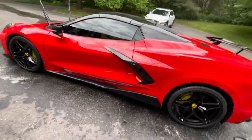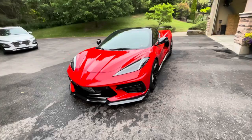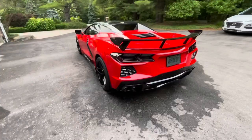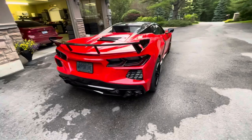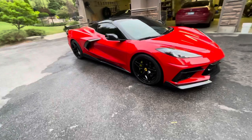Let me finish blow drying this and then I'll wipe her down a little bit. She's all dried up — ceramic coating I think is the real deal. All the bug guts and stuff that were on it came off easy, no issues taking anything off.